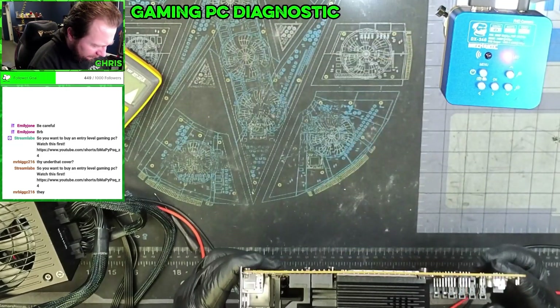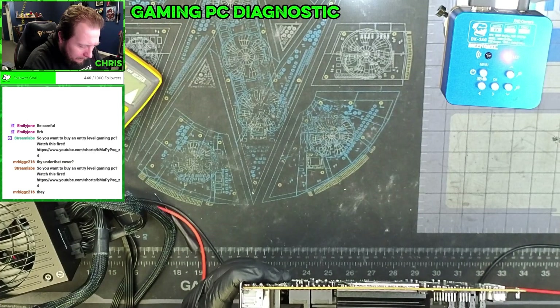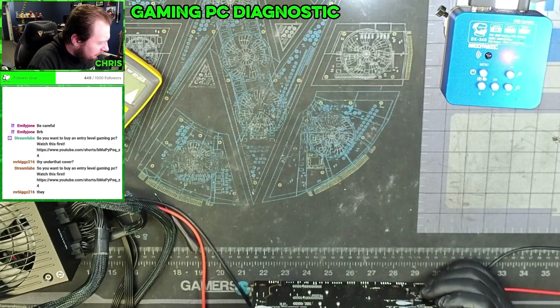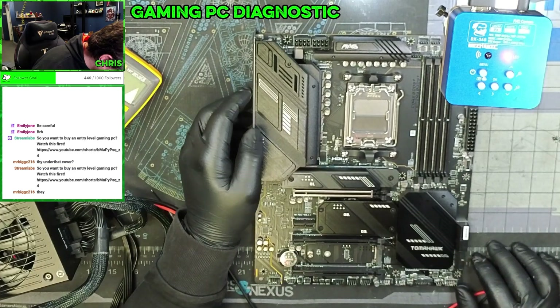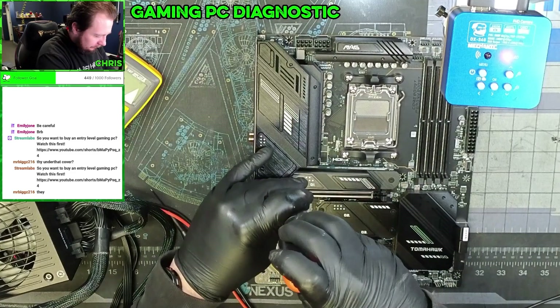My whole thing is — for something to have failed, it would have had to have been when components were being inserted into the motherboard, because the likelihood of it just failing on its own is extremely unlikely. And just looking at this, I'm not seeing anything wrong. Let's take some plates off here and see what we can find.